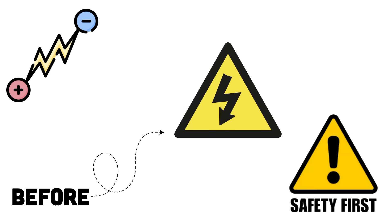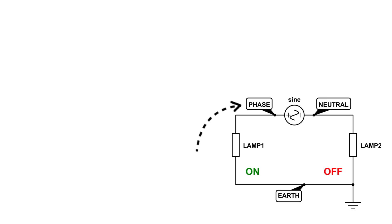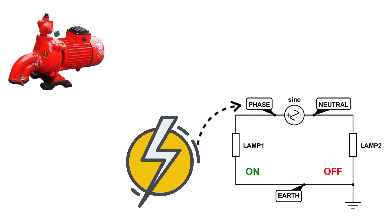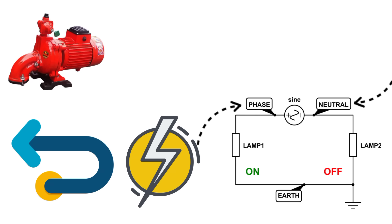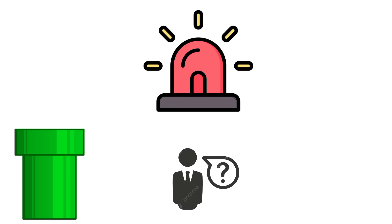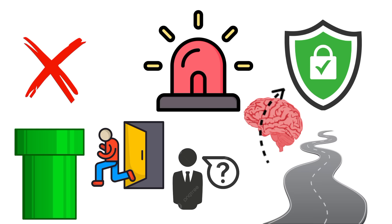Before we jump into volts, currents, and safety devices, let's use a simple analogy. Imagine water flowing through a pipe. The phase wire is like the pump pushing water forward — it's the one delivering the energy. The neutral wire, on the other hand, is the return path, like the pipe bringing the water back to the pump. And finally, the earth wire — think of it as an emergency drain pipe. It normally does nothing, but the moment there's a leak, it gives the water a safe path to escape. With that in mind, let's break it down one by one.